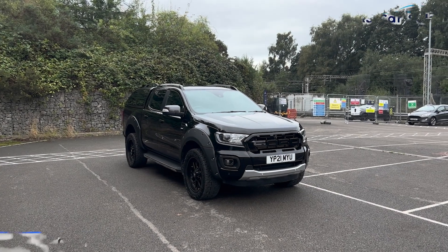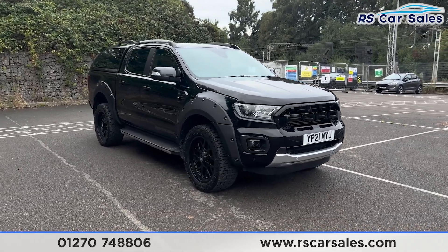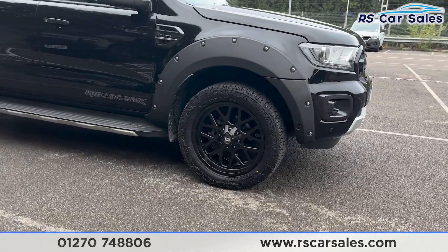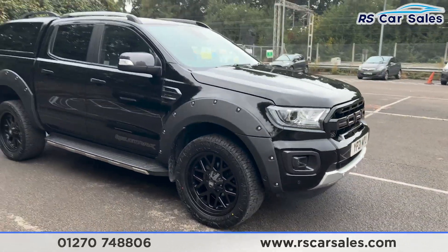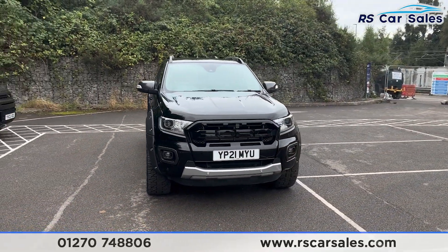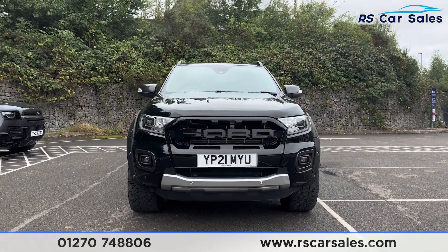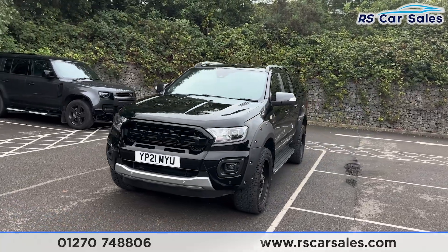Here we have a 21-plate Ford Ranger Wildtrack Ecoblue. This vehicle comes with the 20-inch Riviera alloy wheels, all in excellent condition and unmarked, with off-road tires. We also have the wide arch kit on this vehicle. We have the black exterior paintwork, LED daytime running headlights, and the Ford Raptor-style front grille — take a look at that front end.